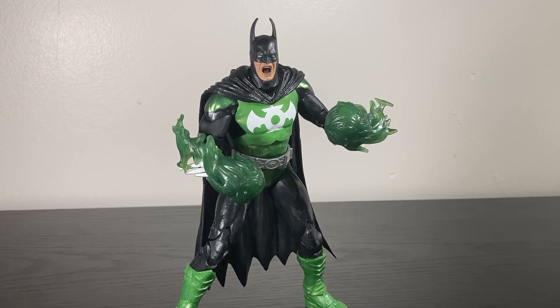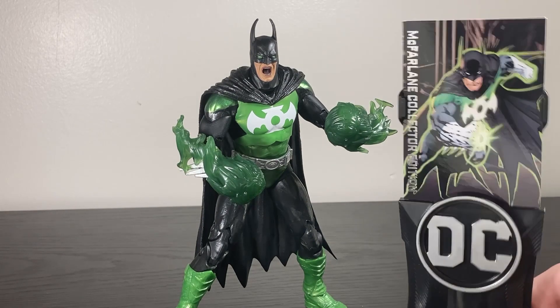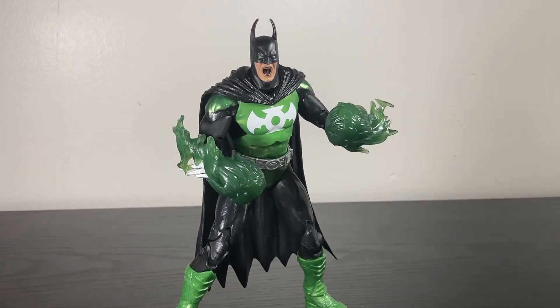The alternate hands are nice, but that's really the only thing that separates this figure from a normal Gold Label figure. Sure, extra hands and the lantern — but most of those are reused, and even the ones that aren't would have come with a normal Gold Label figure up until this point. The only things here you wouldn't get with a normal McFarlane figure are the stand and the card.